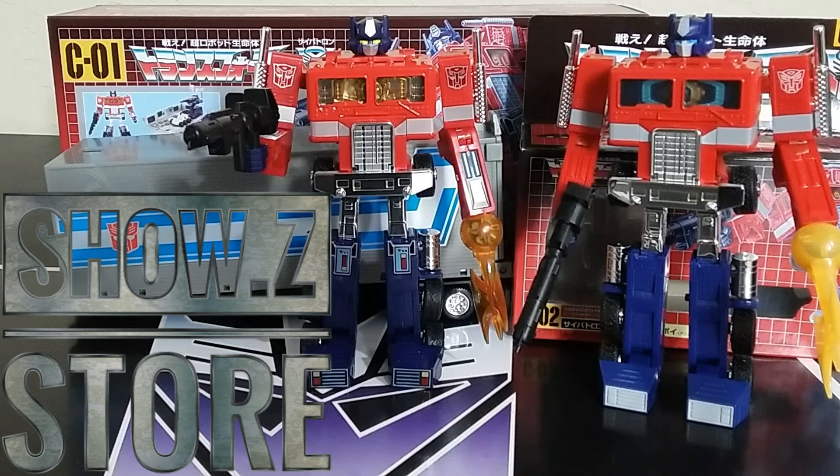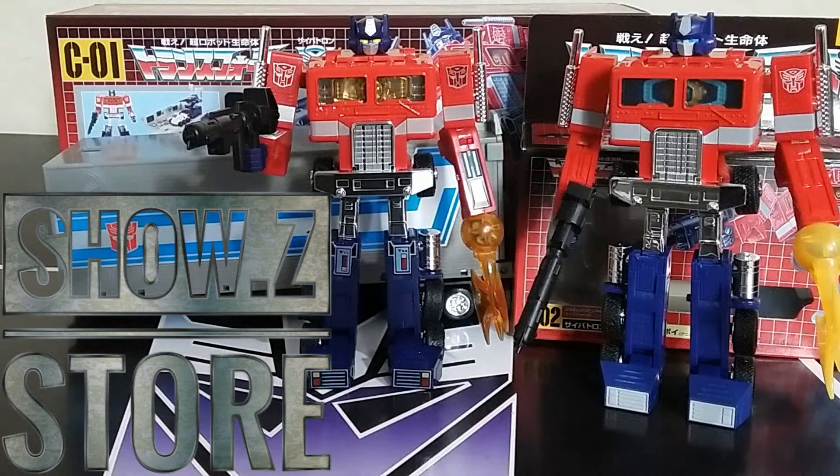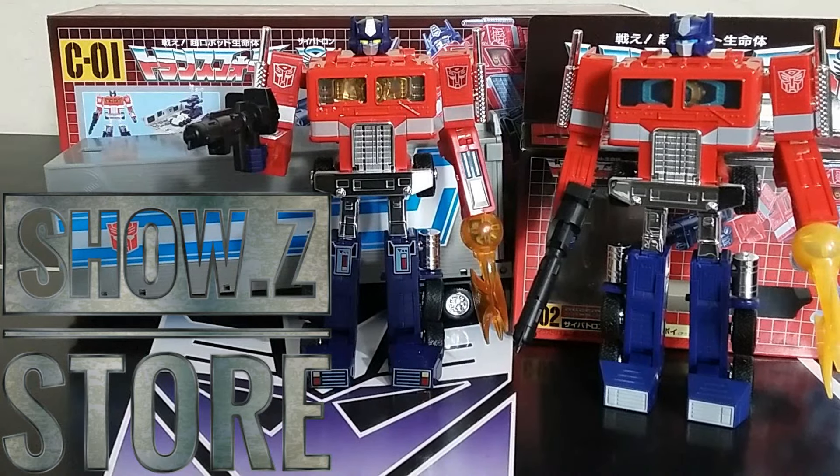Welcome back to the Tidurium Hanger, this is Mike. Today I'm going to talk to you about the Missing Link Optimus Prime — two different iterations: the toy one with the trailer and the cartoon one without the trailer. I got this at ShowZ and I'll have a link down below where you can get yours while they last. I'm going to tell you everything about them and also what I hope they do next. Let's get in and take a look at these Missing Link Optimus Primes.